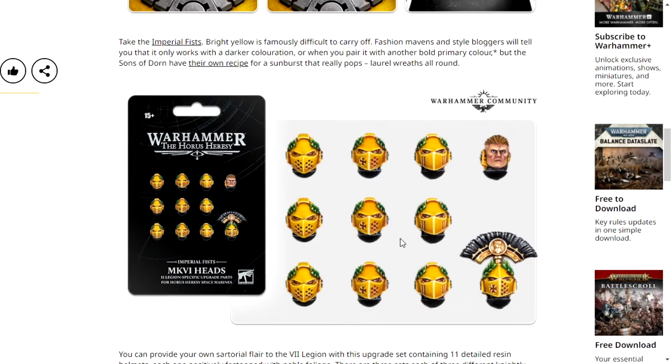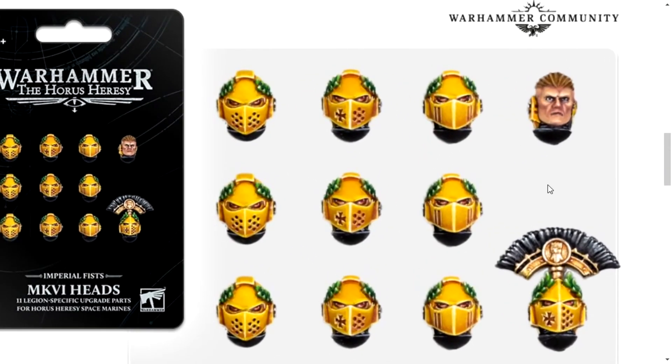Sorry. So, these are the new Warhammer Heads for Imperial Fists, and all but one of these look cool. This one I don't understand - it doesn't look right, it looks out of place. Why? I just don't like it.